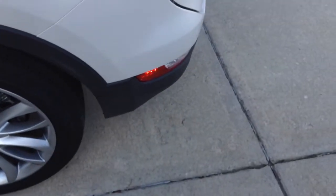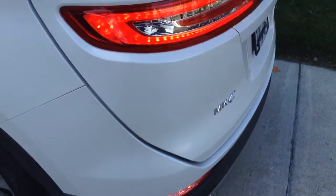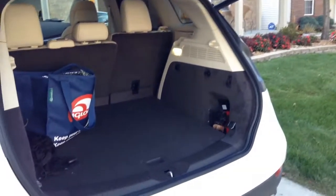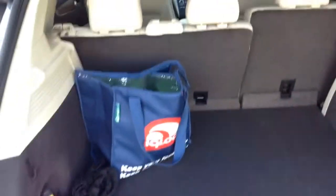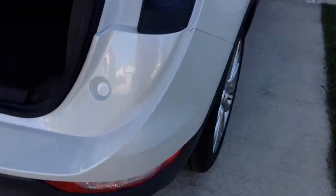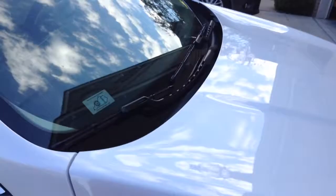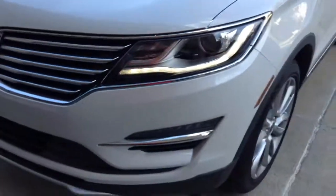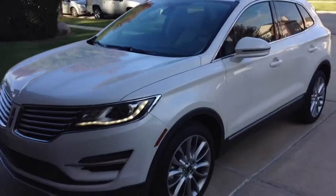I'll go show the trunk now and then I'll end it. Well, thanks for watching, talk to you later.